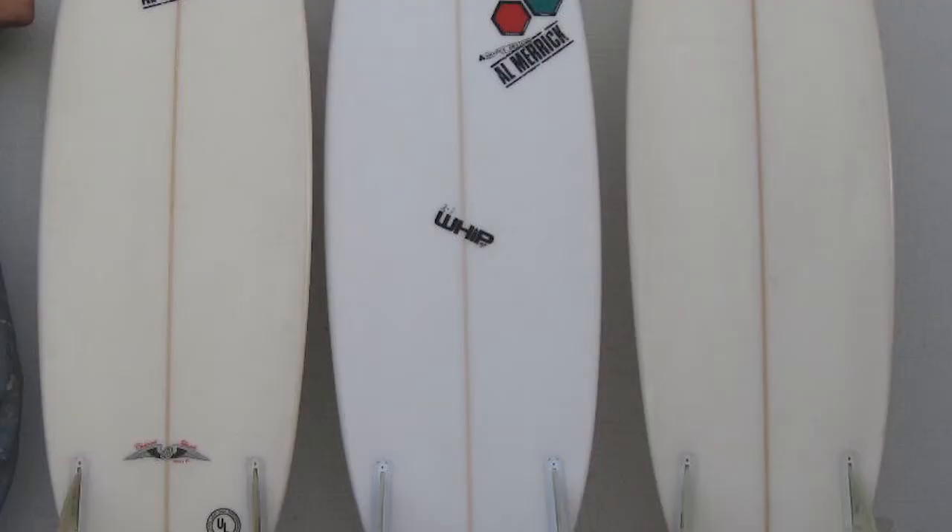The two fin configuration was made but it wasn't very well developed. It actually moves the board back and forth too often and it's not really good. It's okay for bigger waves, but actually the three fin configuration is the best.